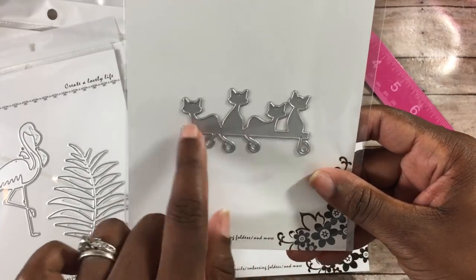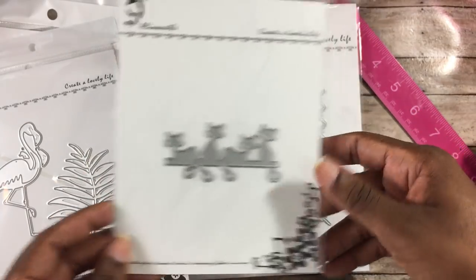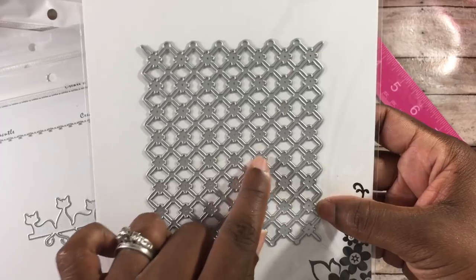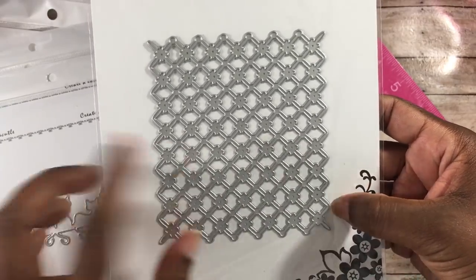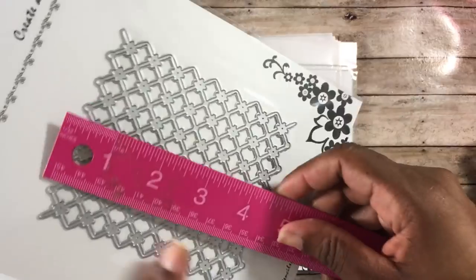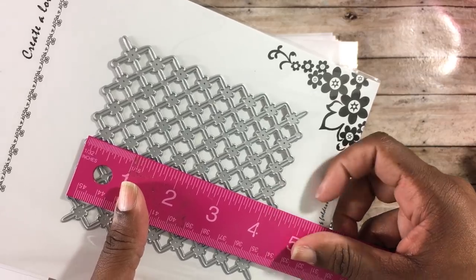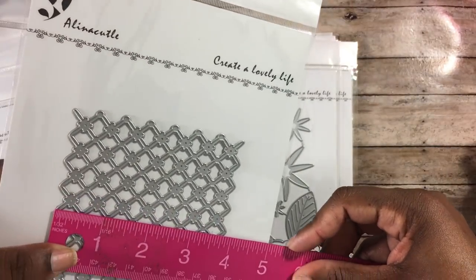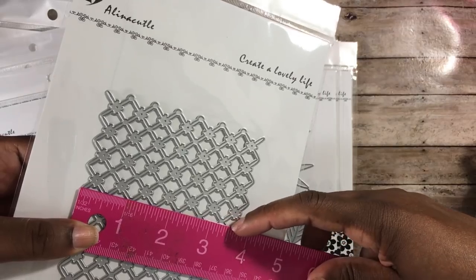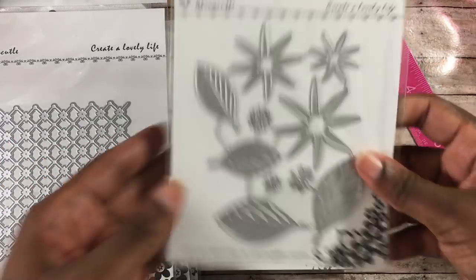I also picked up cat dies — you guys know I love cats. These could go in a window scene or on a card. And this is a very cute background die that cuts a lattice with a little flower in the middle, great to cut and layer on top of a card. It measures approximately four and three-eighths by three and seven-eighths inches, so it's a rectangle.